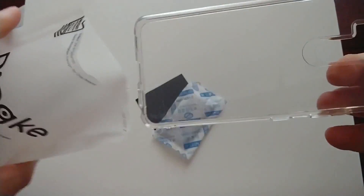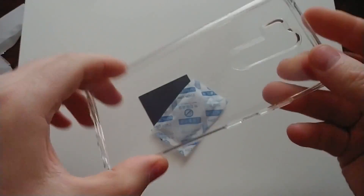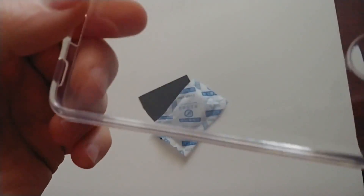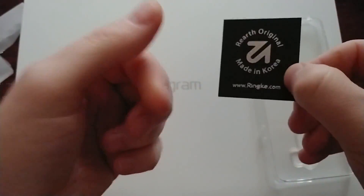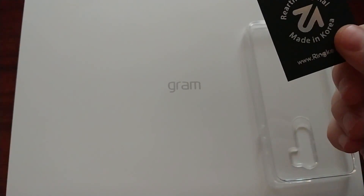Nice clear package. This is about 10 bucks on Amazon. Let's go ahead and see what's inside. This is the case itself — it's like a softer TPU kind of material. It has very very tiny dots, you can barely see them. And here is just a certificate of authenticity, testifying that it's original.